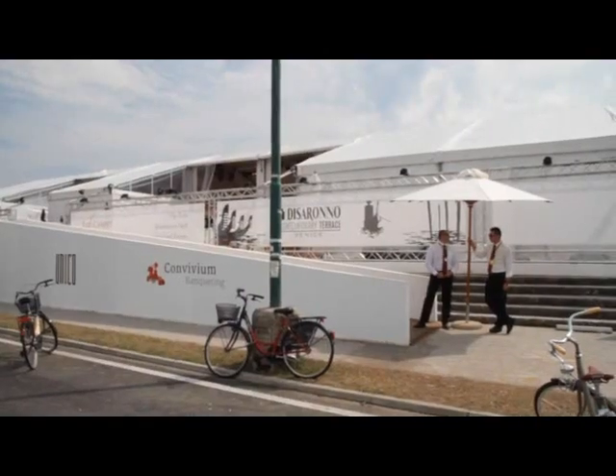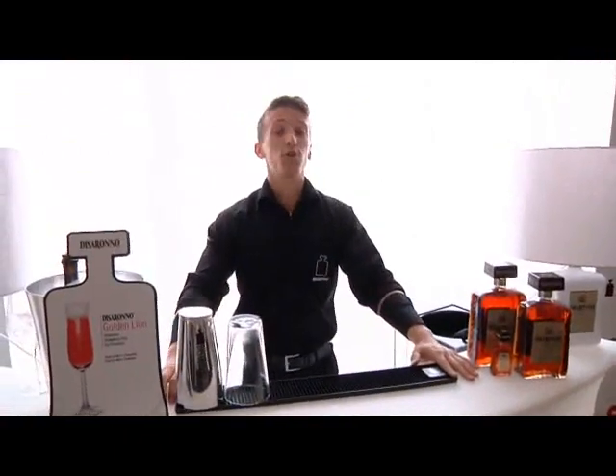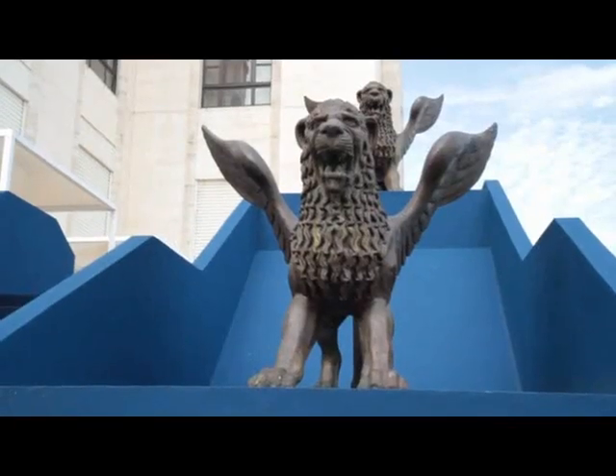Hello everybody, I'm Gianluca and I'm the barman of Dissorono Contemporary Terrace here in Venice. And now I'm going to show you how to make our Dissorono Golden Lion.